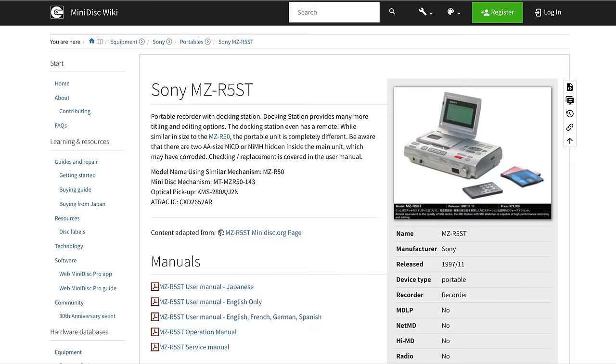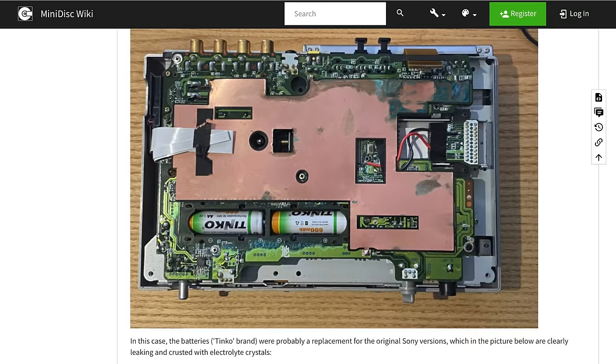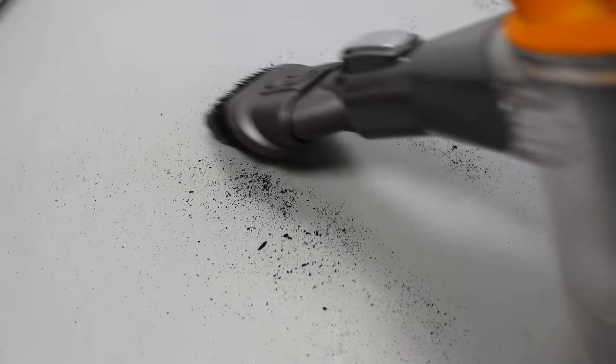In order to confirm when it first came out, I looked at the ever-useful minidisc wiki, and at the bottom of the page for this device I was met with some very pertinent but also worrying information. It turns out that inside this device are two NiCAD batteries used to retain the time for the clock, and after a quarter of a century these will almost certainly have leaked. If you have one of these devices you need to open up the case and get those batteries out now. So that task became the very first thing I needed to do before switching mine on.